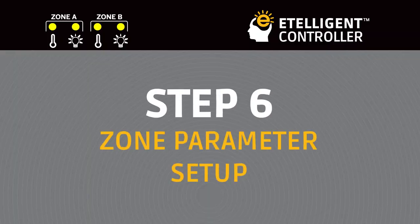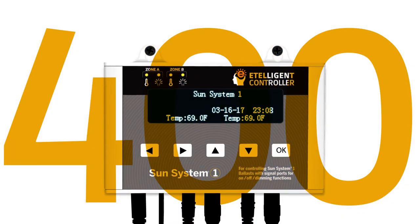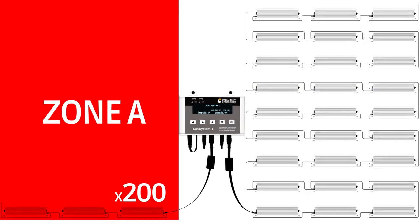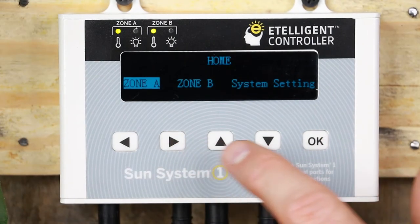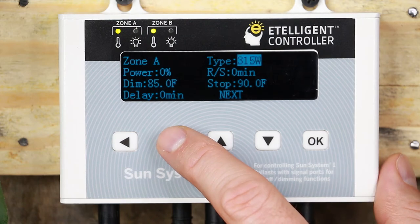Zone Parameter Setup. The SunSystem One Intelligent Controller can control up to 400 ballasts split up evenly into two zones, 200 ballasts each. Each zone can be controlled independently based on the settings entered. Press OK to enter into the home screen. Use the arrow keys to select the zone you wish to modify and press OK. On the screen, you can change these parameters for the current zone: Type, which is the ballast SWAT setting.